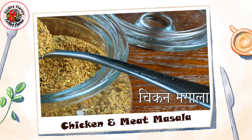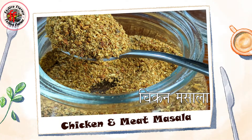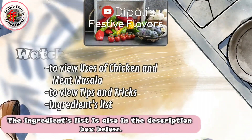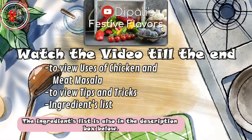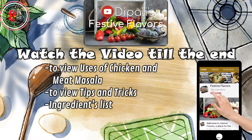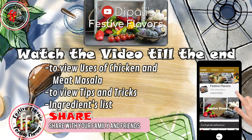What's more, you do not have to buy the spice mix from the store as now you can make it at home. Please watch the video till the end to view the uses of meat and chicken masala, tips and tricks, and the ingredients list. Please subscribe to the channel Festive Flavors and hit the bell icon to receive new recipe updates. Please share it with your friends and family.